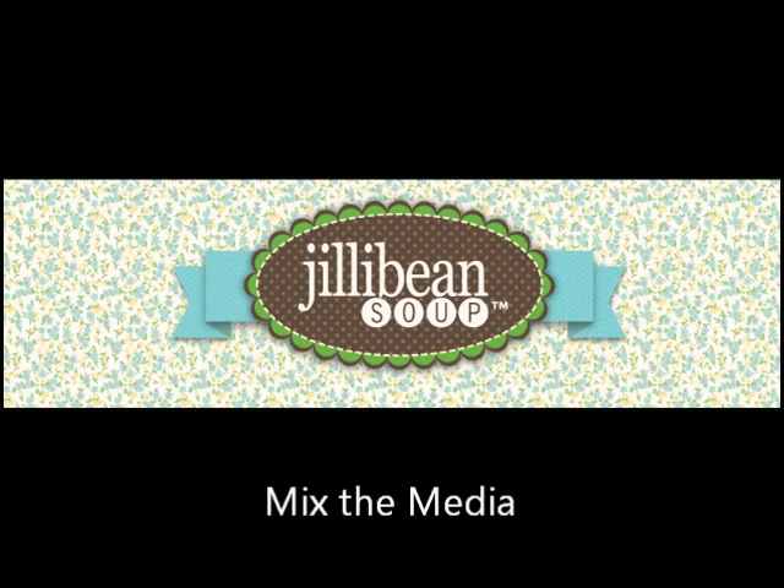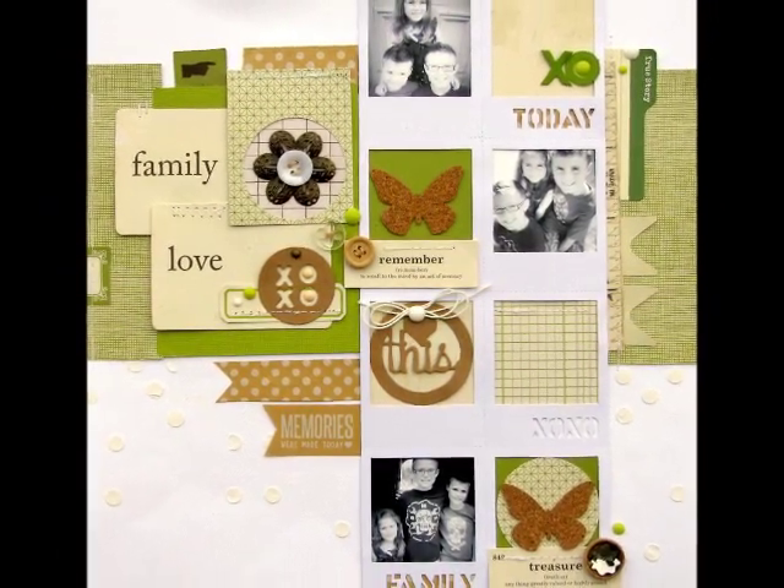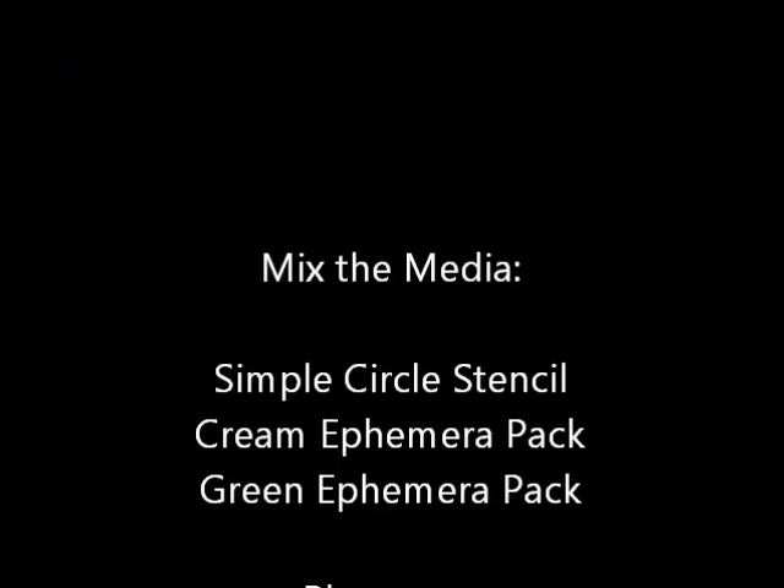Hey everyone, this is Nicole from the Jelly Bean Soup blog. Thanks for stopping by. Today we're going to talk about the new Jelly Bean Soup mix media products. It's a really fun collection of mixed media — I want to say tools, but it's really a little bit of everything that you can use on your projects.